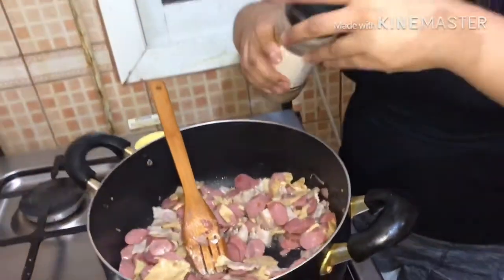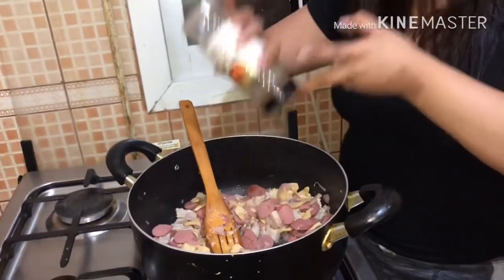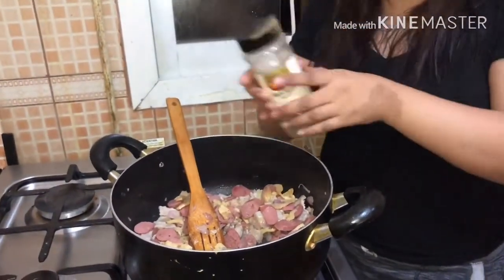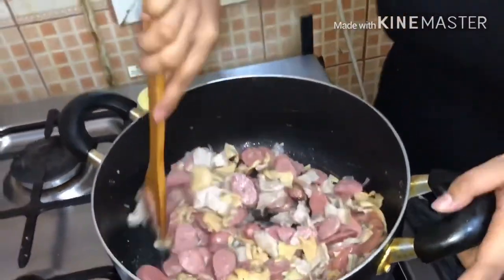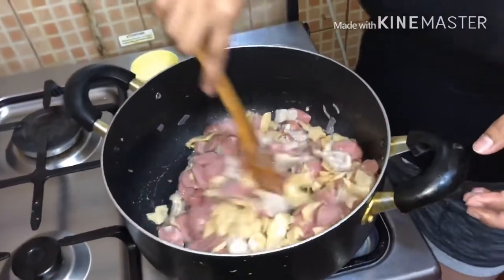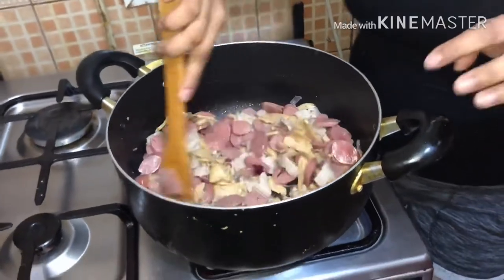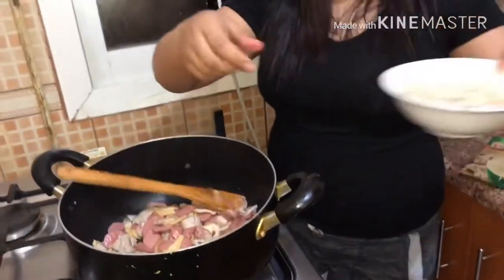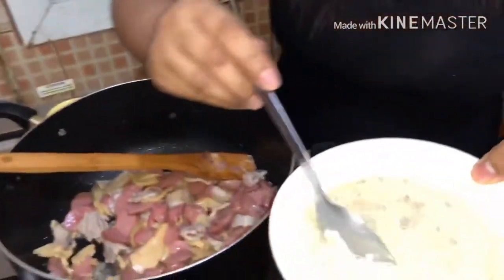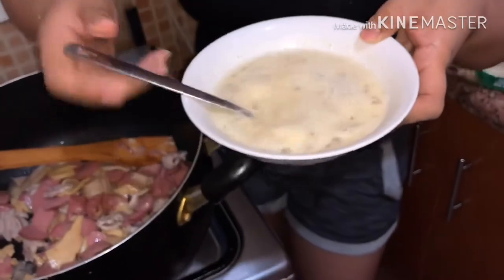Lagyan po natin ng konting paminta. Ilalagyan po na po tayo ng cream of mushroom. Cream of mushroom po — nilagyan po ito ng tubig, kung makikita po ninyo. Ito po ang sekreto ng carbonara, pampalasa. Bili po kayo ng kanyan.